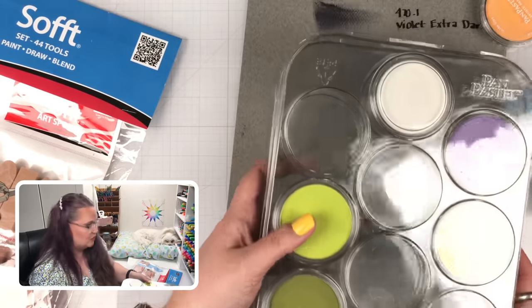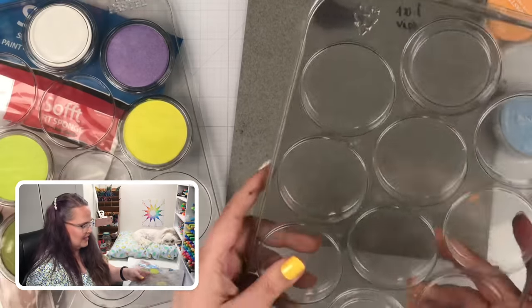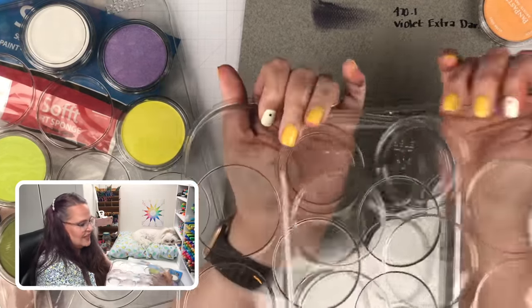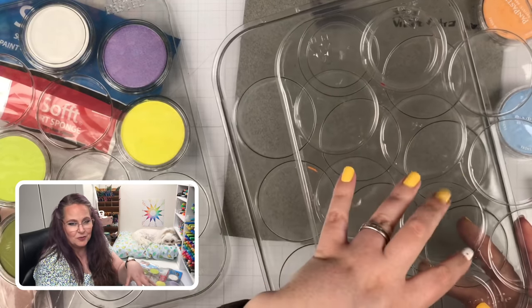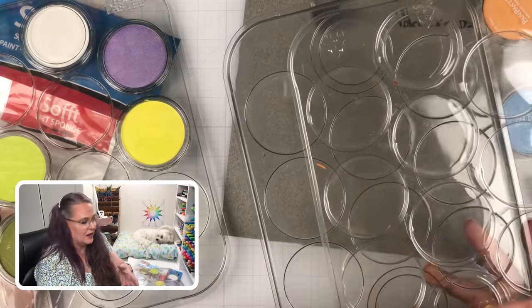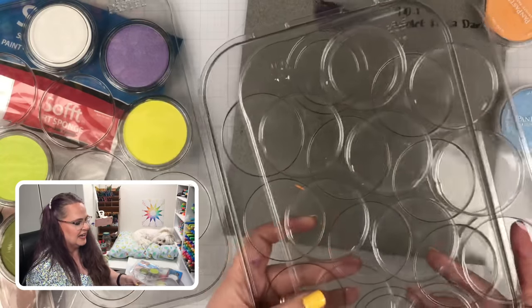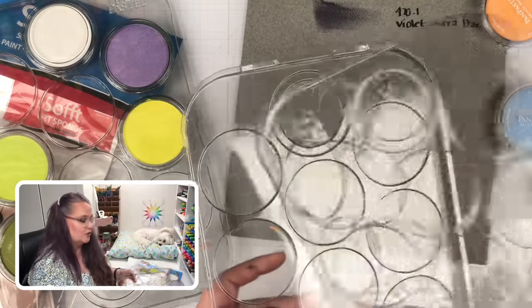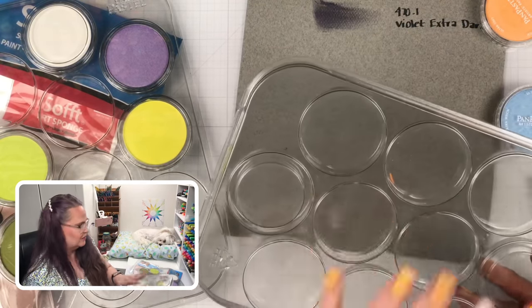They also make these plastic pallets with a lid over them. If you have a bunch of pans that don't have lids, this is a great place to put them. One of my favorite ways to use these is to gather up the colors I plan on using on a coloring page or background, put them all into one pallet so they stay together and protected, and work with the colors straight out of it. You can also store them by color family — all the violets together, all the metallics together.